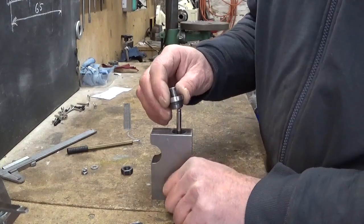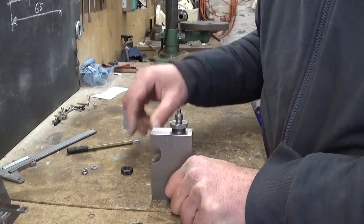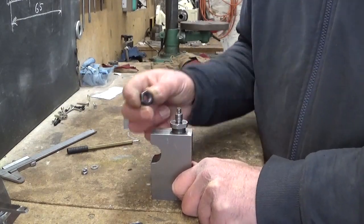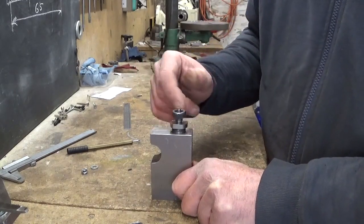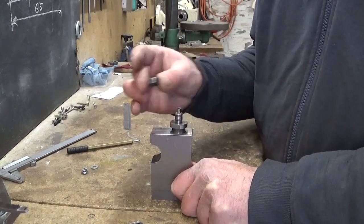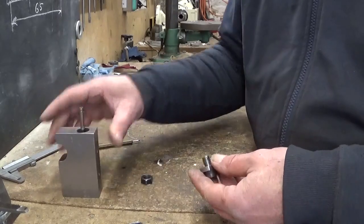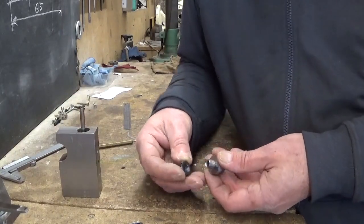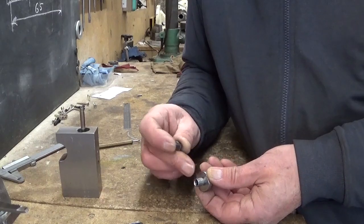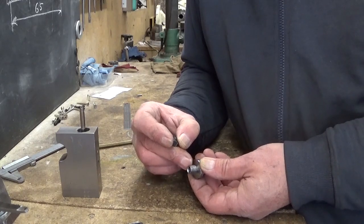Now the gland nut. When I made this thread here, I did a test fit with this nut because it was whatever nut I could find, and it fits of course. The problem is this is the only nut that fits on this thread. I don't know what happened with it — I think it's cut not deep enough or something. So I have to make the gland nut using this one, because I cannot recut this thread. I don't have a die for it, and I cut it single point on the lathe.